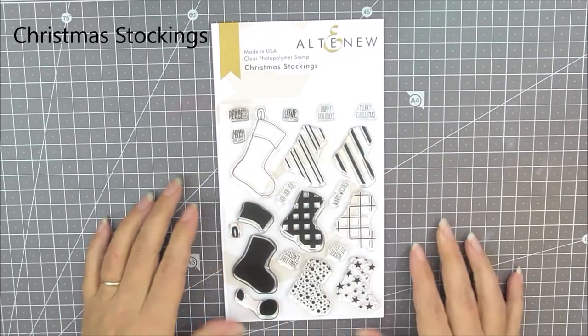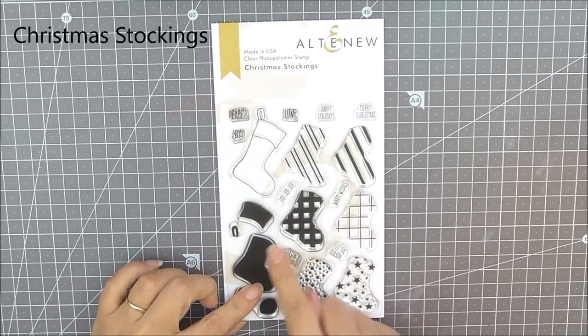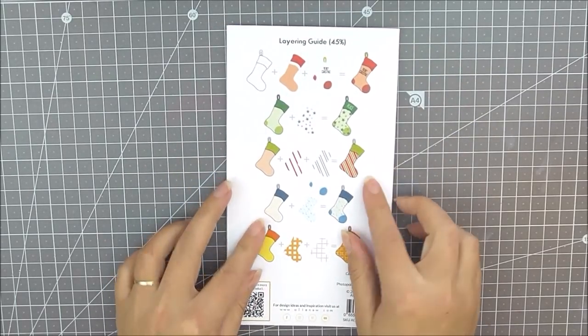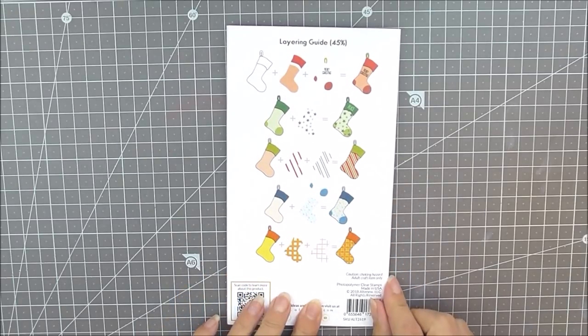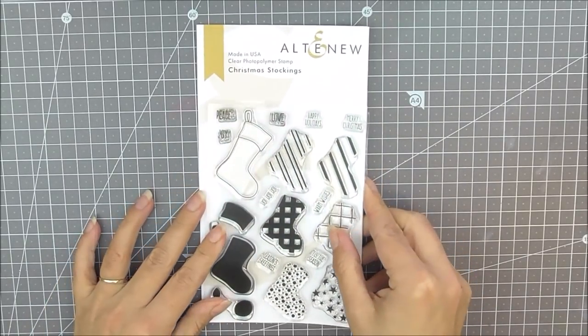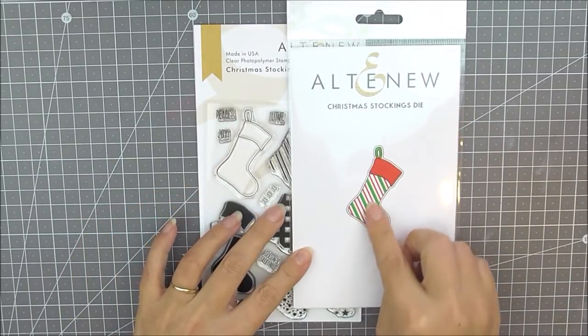Next up we have the Christmas Stocking stamp set. This is a six by four stamp set. It contains lots of different images which you can use to create different kinds of stockings using the outline. On the background you can see different ways to use the stamp set with a couple of guides. As well as the stamp set we do have the matching die available which cuts out the stocking.